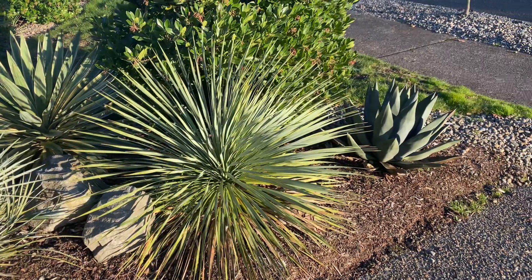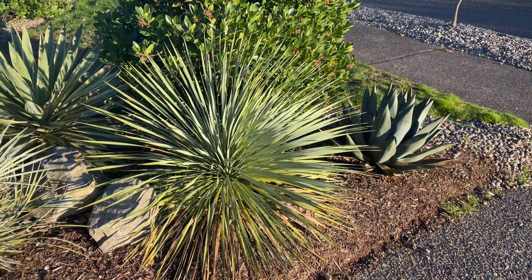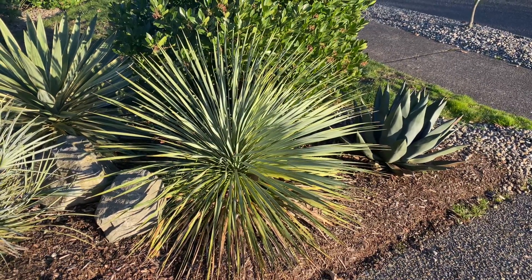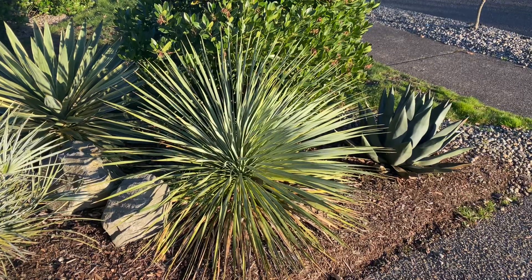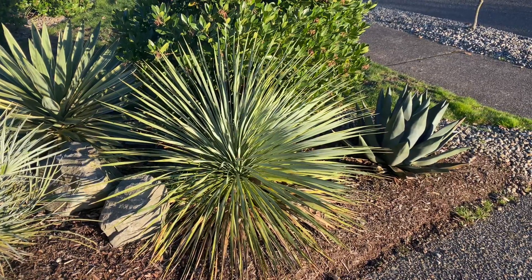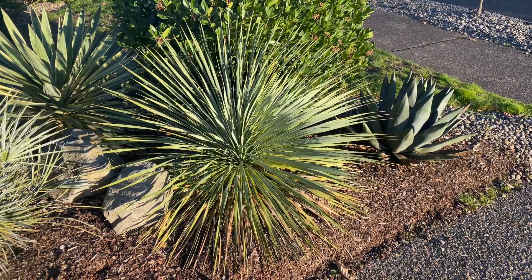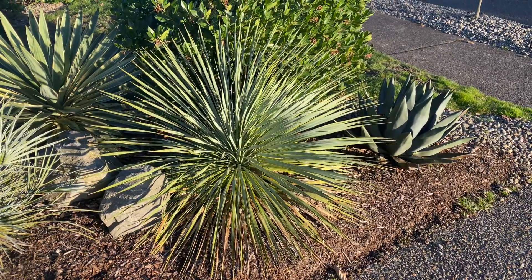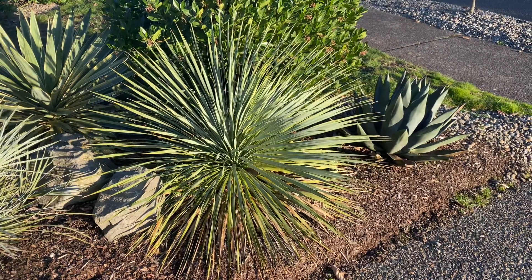So here you go. I'm sure many of you recognize this plant. This is a Yucca Rostrata, the variety known as Sapphire Skies. It's the one you see around here if they have a name attached to them, and this one went in the ground as a one-gallon pot in 2019.